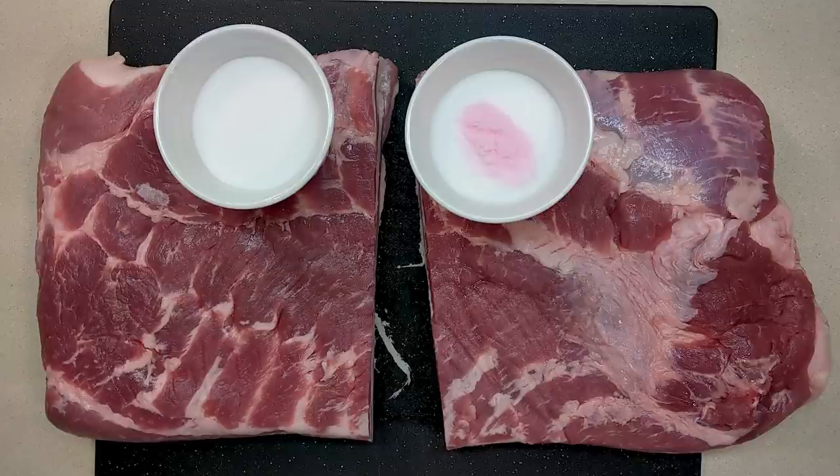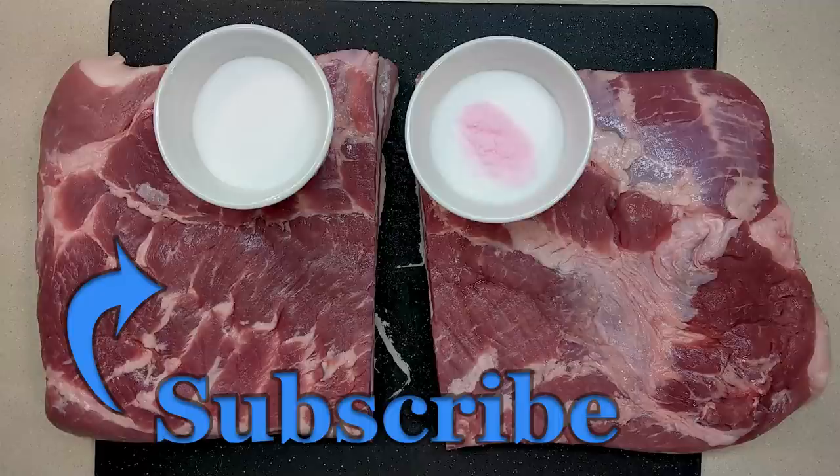If you like this video hit the like button, and don't forget to subscribe if you want to see more videos about grilling, smoking, and cooking with fire.